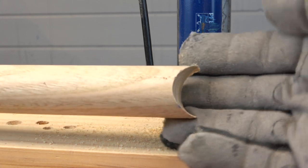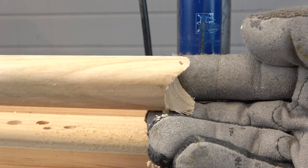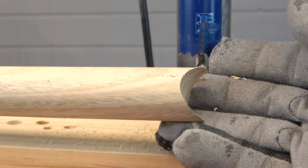And here we can see the half circle bite, usually called a fish mouth. I think it is a nice cut. And once I sand the wood, it will look like a very clean cut.